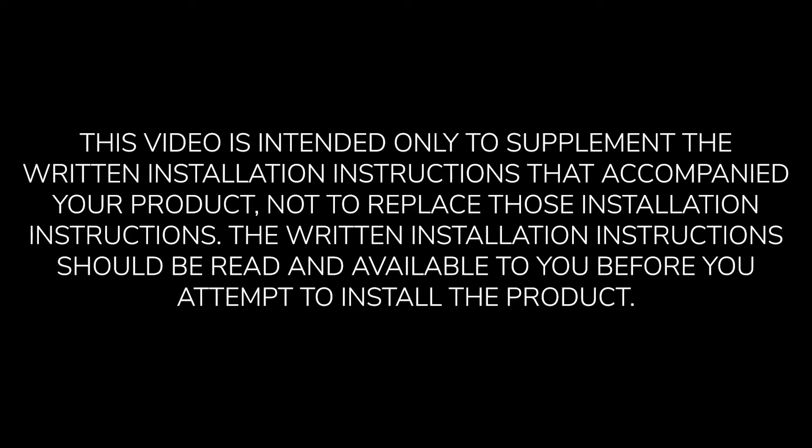This video is intended only to supplement the written installation instructions that accompanied your product, not to replace those installation instructions. The written installation instructions should be read and available to you before you attempt to install the product.